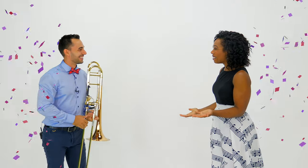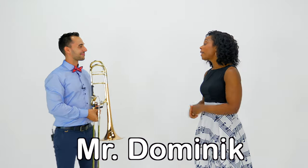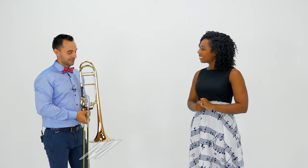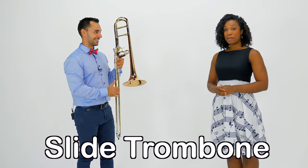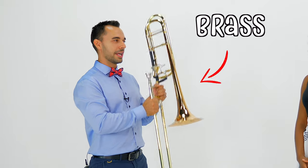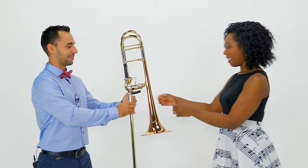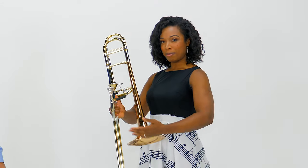Everyone, this is Mr. Dominic. Hello Mr. Dominic, thank you so much for being here. Thank you, I'm glad to be here. So tell us, what is this beautiful instrument you're playing? So this is called the slide trombone and it's made out of brass, so it's like a metal. It's pretty heavy actually — you want to try it? Yes! Oh yeah, it is heavy.